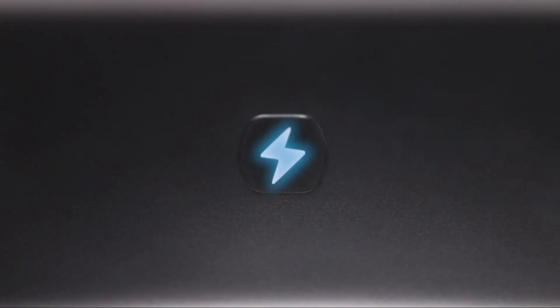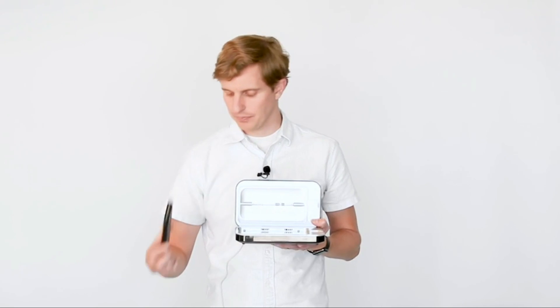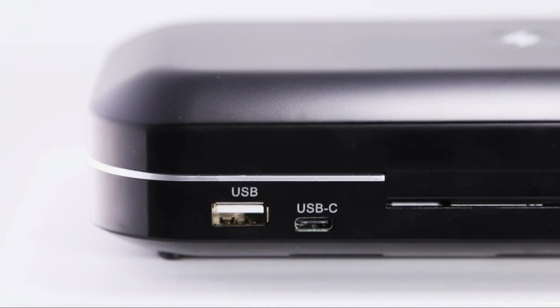360-degree disinfection — the unique patented design ensures powerful germicidal light reaches all sides and surfaces of objects placed inside. The combination of chamber design, selective materials, and bulb placement makes the Phone Soap sanitizer and charger box one of the best phone accessories. Simply plug the Phone Soap into power with the provided cord, place your phone or other item inside, close the lid to begin disinfection, and then remove your newly disinfected item after a few minutes.